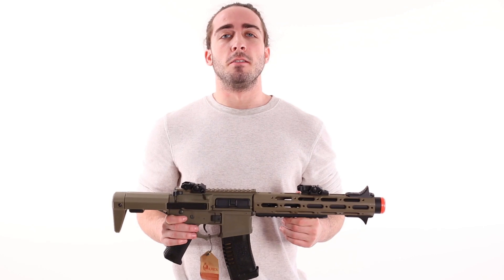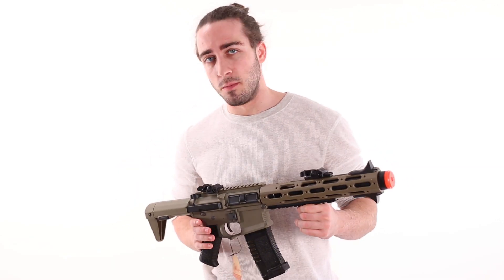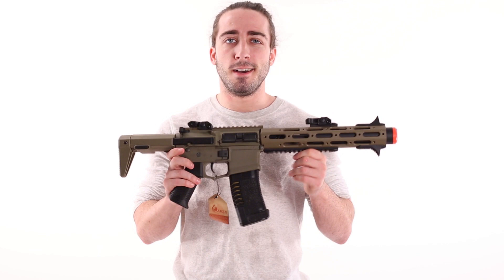Let's see what these things look like while they're shooting. If you'd like to take a look at all the Amoebas we have in stock, please visit www.airsoftatlanta.com.